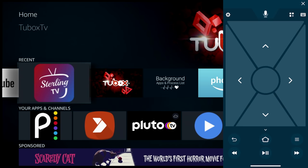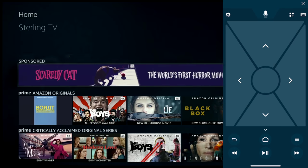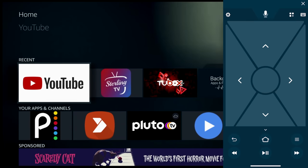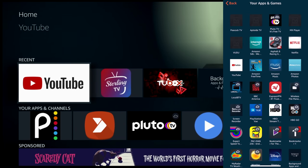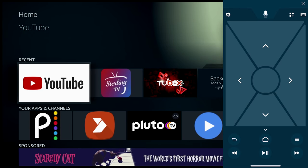Once connected, open your Fire device and here is your remote — just like that, you have complete control. Move right, left, back, down, up — it works just like a regular Fire Stick remote. And it gets better: in the upper right-hand corner you'll notice four boxes. Click that and you have shortcuts to all of your apps. So easy.